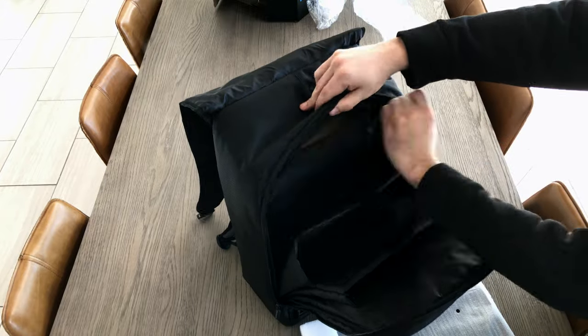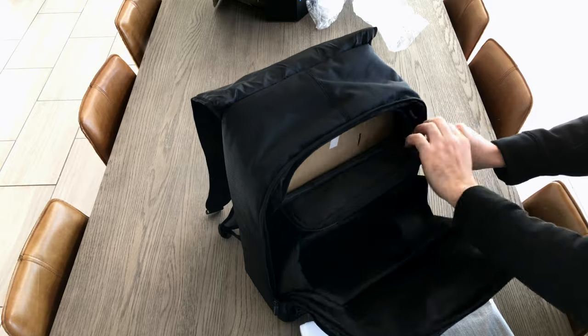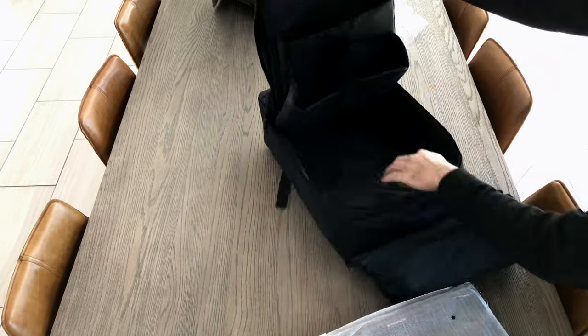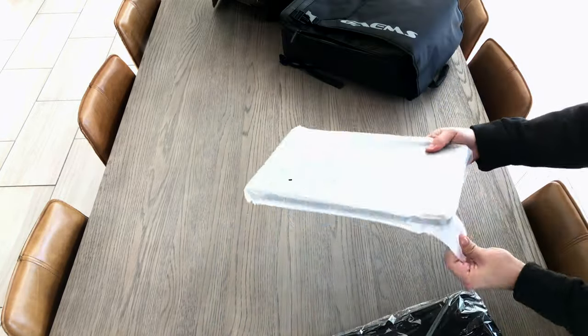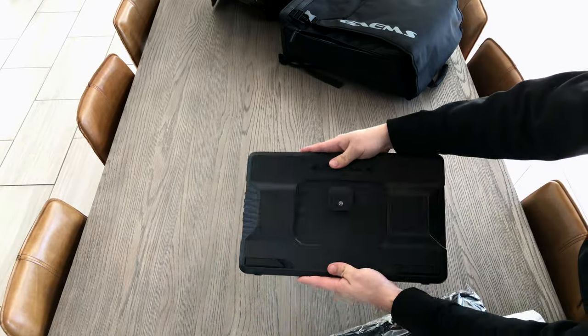If you want to know how big the space is in the backpack and how big the monitor is, this is for you guys. It comes with a remote for the monitor, an HDMI cord, and a USB. You can actually power this by USB, but you need two slots open to do it. If you power it by the wall, you just need to plug in one USB.